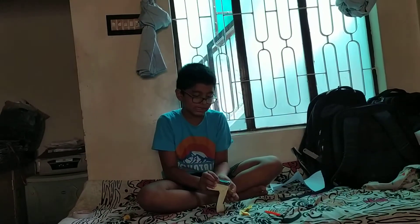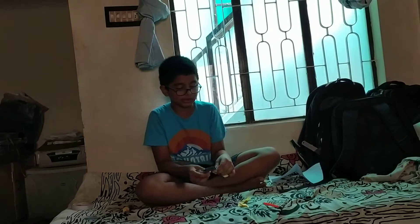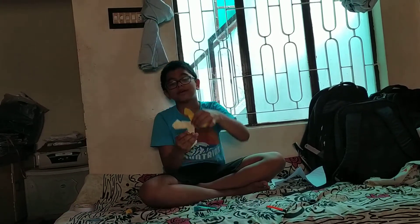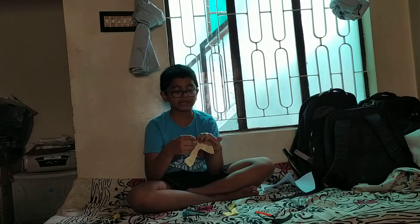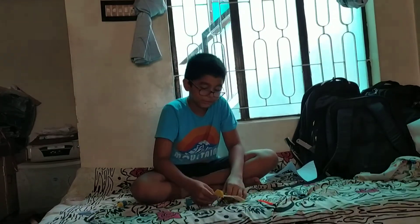I dismantled mine because it doesn't look exactly how I want it. I want to show you how to make it — it looks like this. Actually, this is smaller paper and this is a bigger paper, that's why it doesn't come out properly. This was for a trial session; now I am going to show you the real session and I am taking a video of it.